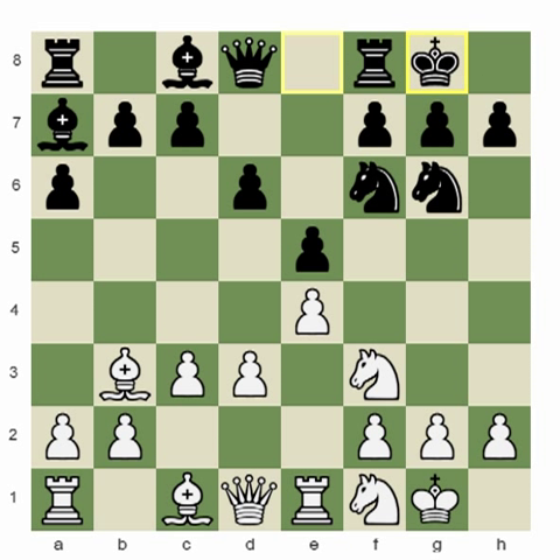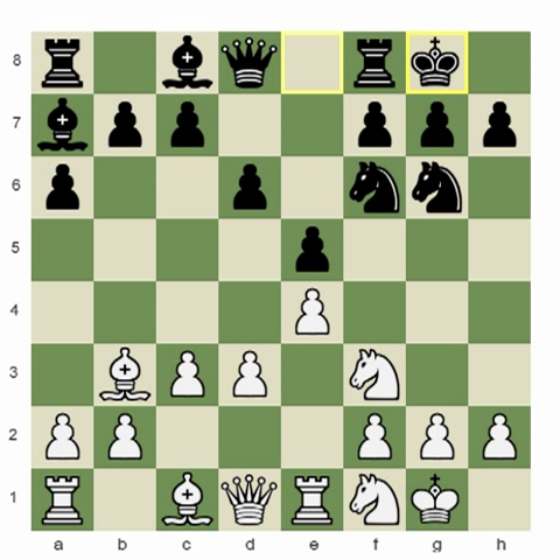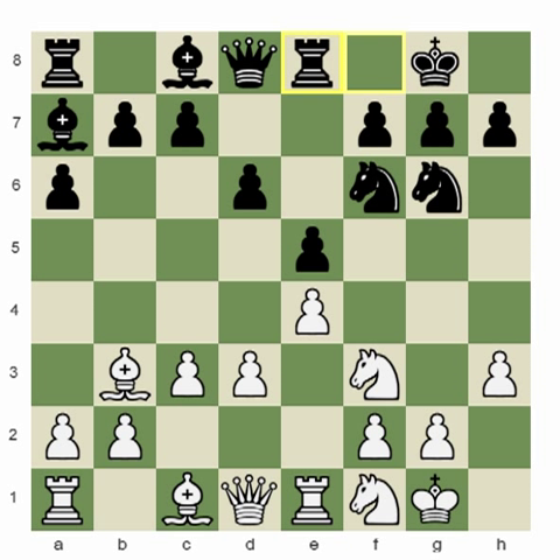Now I have to play h3 to make sure he doesn't have g4 anymore. If you make this mistake, he might really have knight to g4 already. So, h3. Rook e8. As you see, black is supporting and preventing the d4 move, keeping their eyes on the e4 pawn and trying to create some pressure.